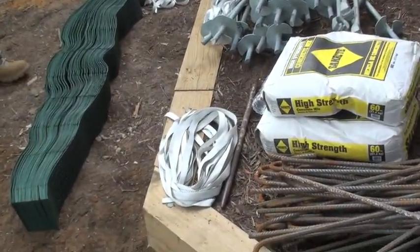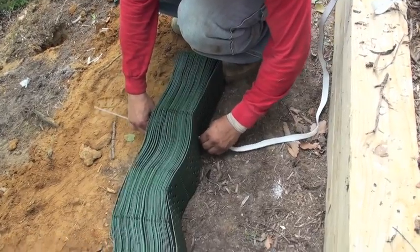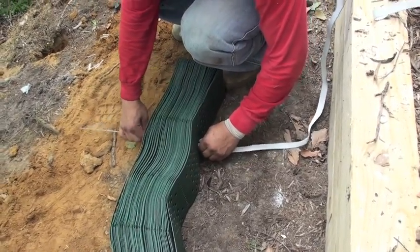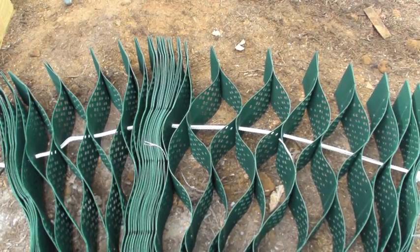Now we are ready to cut the tendons to the length we need. I use a sod staple, straighten it out, and turn it into a needle. You will need electrical tape and a razor knife. Tape the tendon to the sod staple and thread it through the hole that we drilled. Then tie a knot on the lower end.